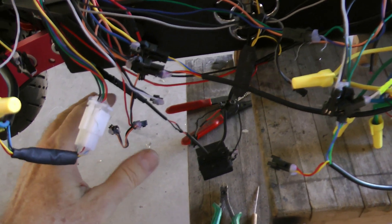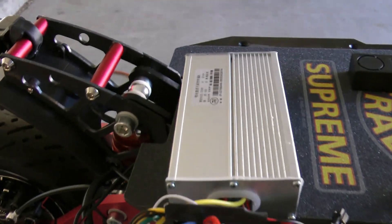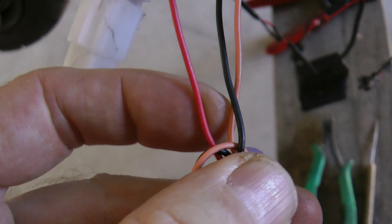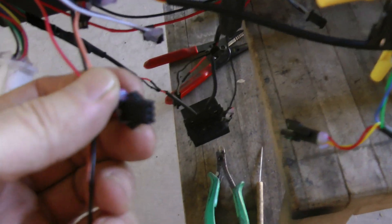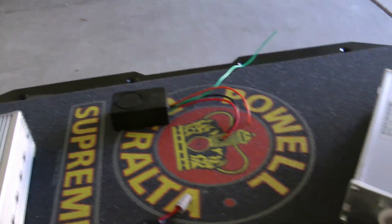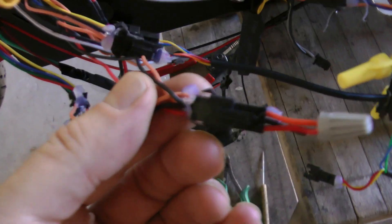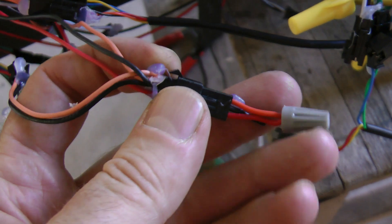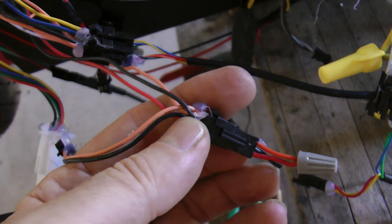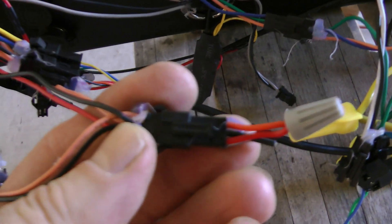Next you need to connect the alarm module, otherwise you won't get power to your display. The B rear controller has a three-pin female with red, orange, and black wires - this is where you plug the alarm module in. In my case, I removed the alarm module and made a small jumper plug to bypass it, which I covered in a different video. For anyone who hasn't done that modification, this is where you'd plug your alarm module.